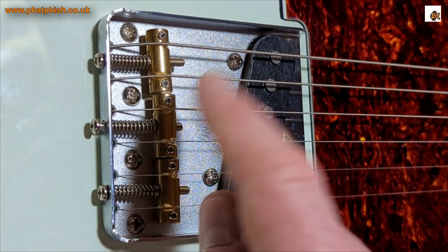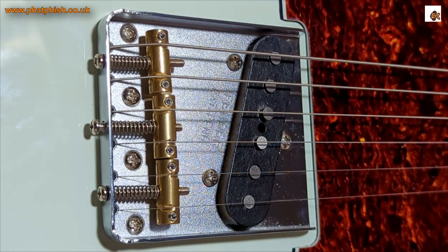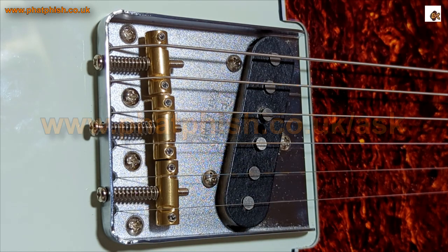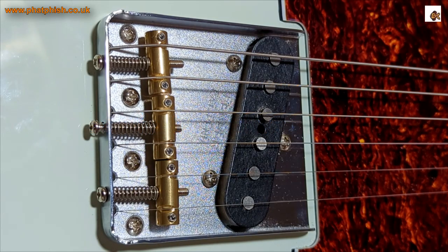So there you go — that's the Fender 60s Baja Telecaster upgraded with some Gotoh in-tune brass saddles. Thanks for watching. If you enjoyed it, please click like and subscribe. If you want to leave a comment you're welcome to, though I don't always get notified by YouTube when people do. If there's something specific you want to ask — guitar gear, guitar playing, music theory, anything at all — you're better off filling in the form on the website so it comes direct to me and I can get around to answering your question in a future video. That's all for now, thanks very much for watching, and I'll see you next time — bye for now.